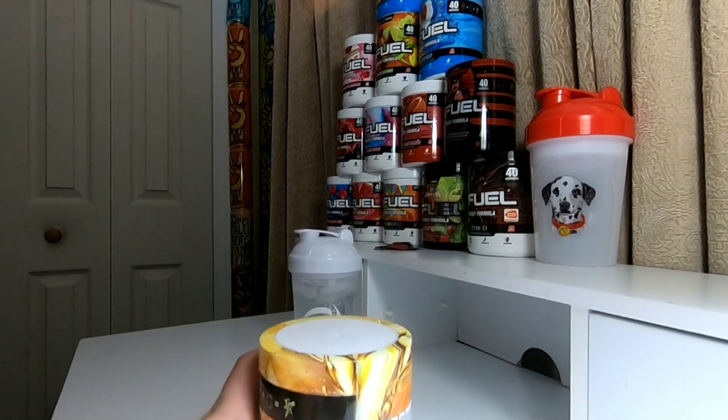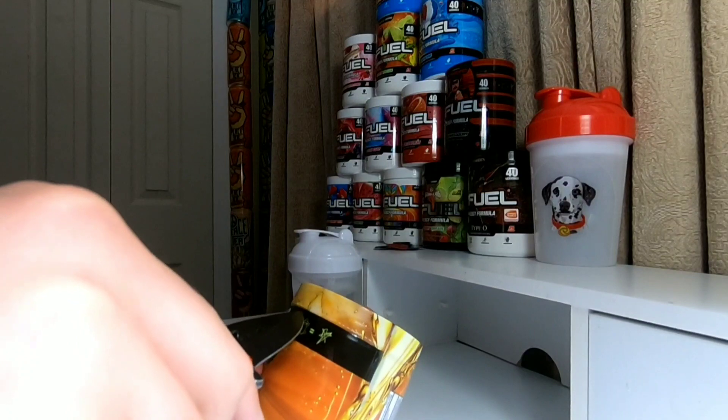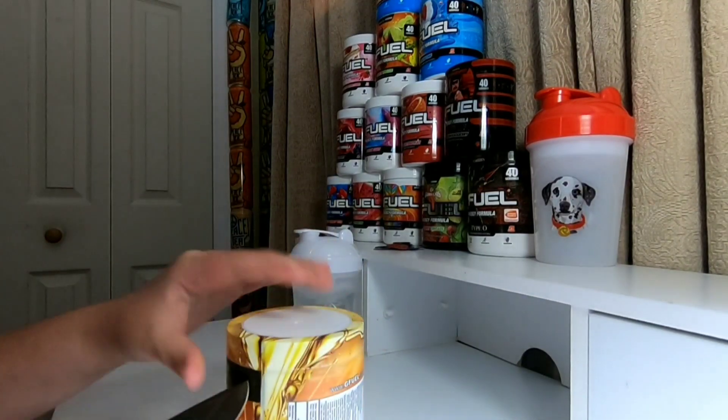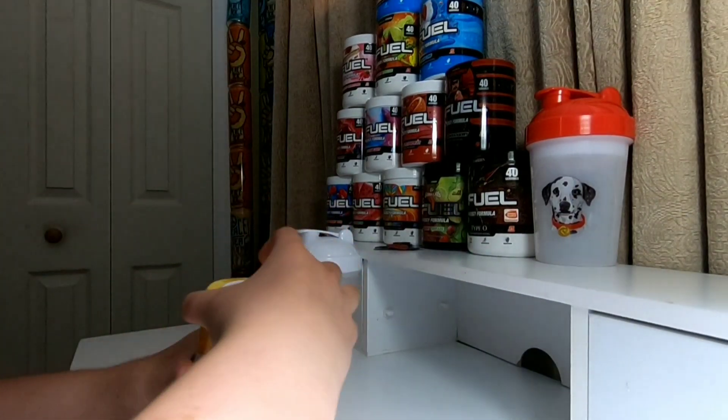That sucks. We're going to go ahead and grab a knife that I have right here. I'm just going to go ahead — there we go. All right, I think we got it now. There we go, we got it.